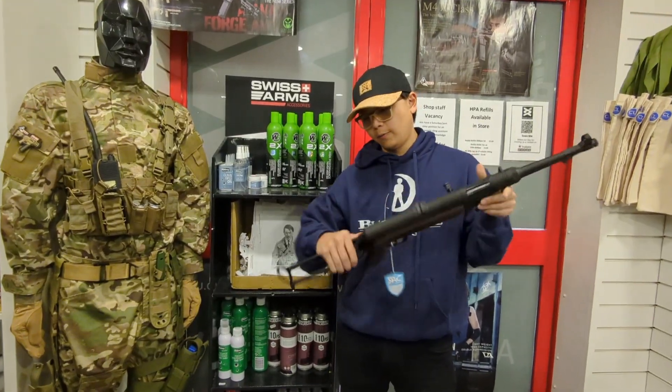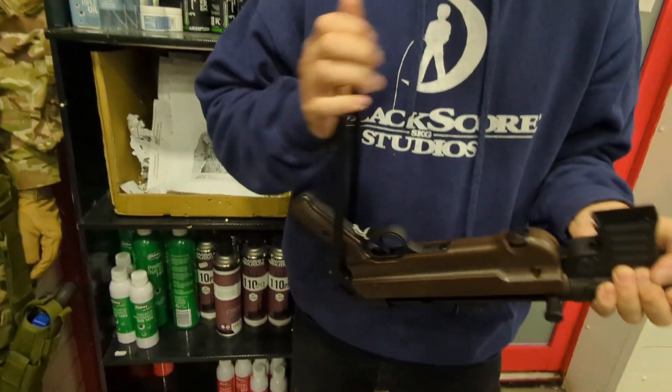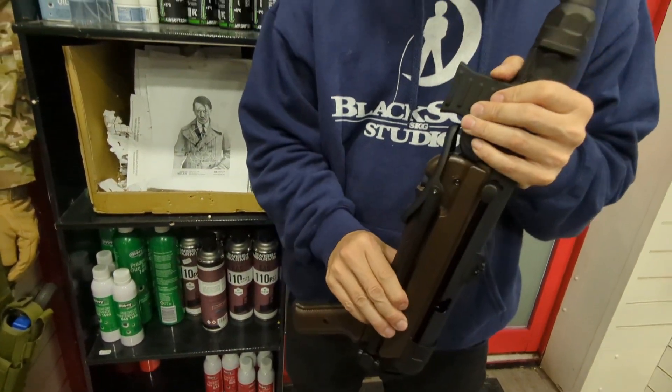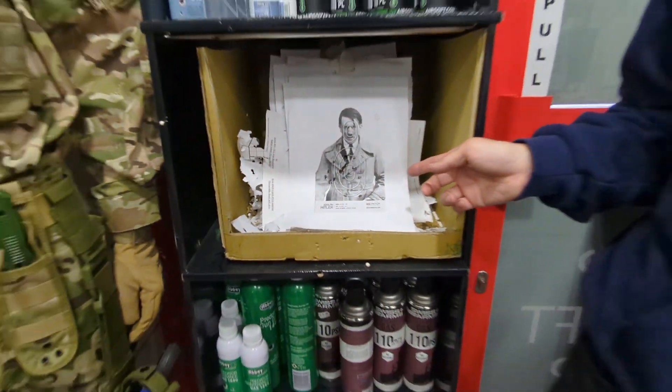This weapon can be folded — I press the button and you can fold the stock. And here's my German friend — say hi to him! This is how I shot him. Thank you for watching.